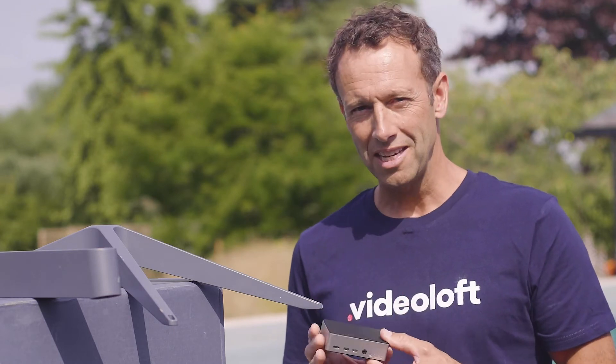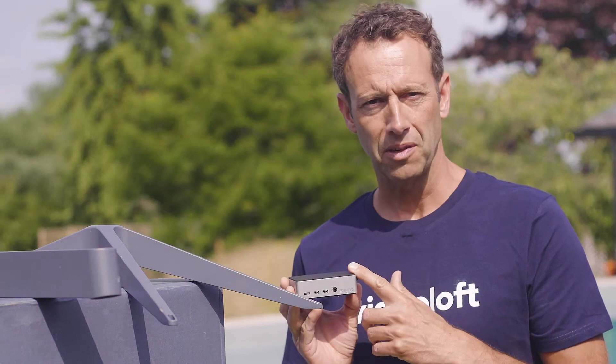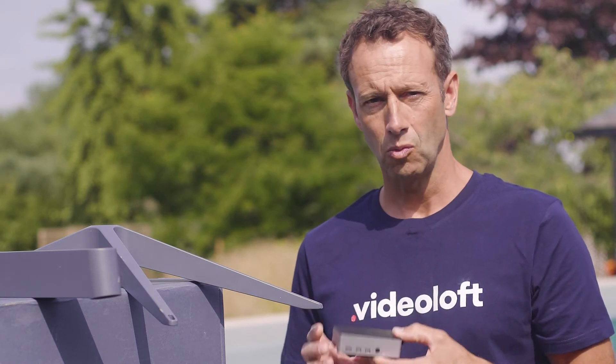For setting Starlink up with Videoloft it's super easy — it's just like any other install. You install the Videoloft cloud adapter and run the installation, which will discover the cameras on your network. It's a seamless one-click install process with really no difference to installing Videoloft over Starlink versus any other internet connection.